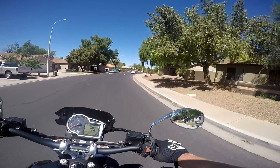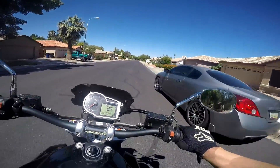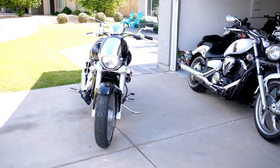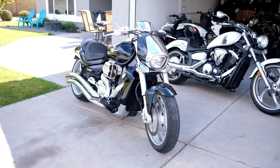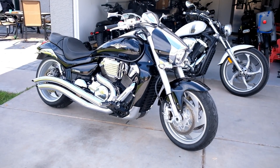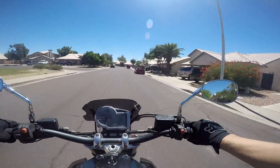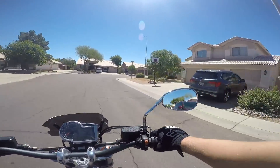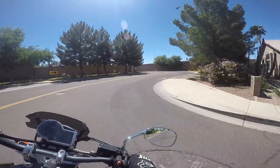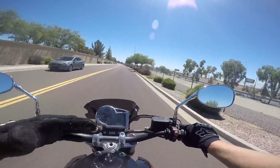If you guys remember a while back I had the M109R Boulevard, and one of the viewers — a local sub — had actually been in the market for that bike. When he saw I had it, he hit me up. He's been around since like 200 subs. He'd actually invited me to come take a look at the Moto Guzzi months ago but it just didn't pan out. When he saw I had the M109R, he said 'That's the bike I'm looking for.' Long story short, he took the M109R and I'm helping him get rid of the Moto Guzzi.